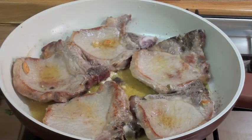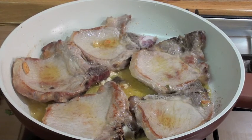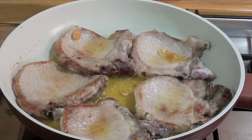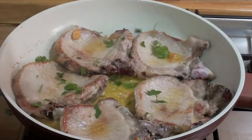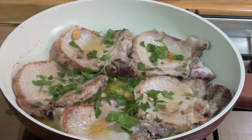And let's wait a couple of minutes because we need to add some chopped parsley. Not now, because we don't want to burn our parsley. So let's wait a couple of minutes. After a couple of minutes, let's add our chopped parsley and let's cook for another two minutes.